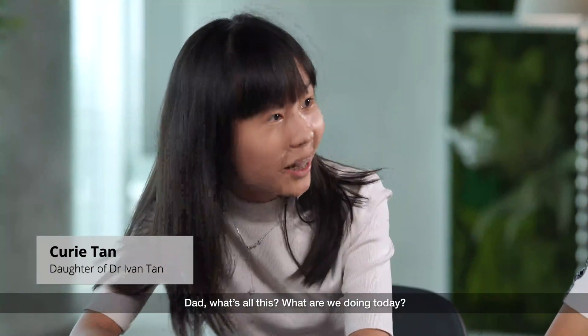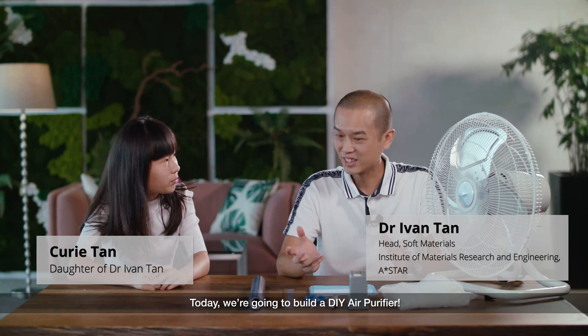There, what's all of this? What are we doing today? Today we're going to do a DIY air purifier.